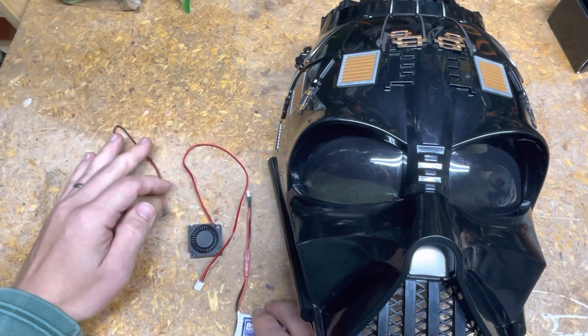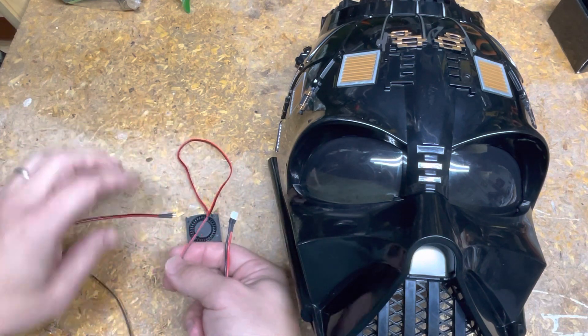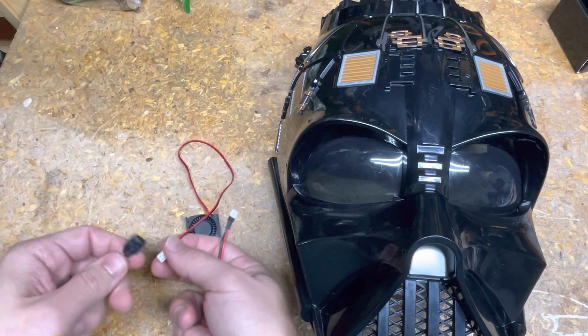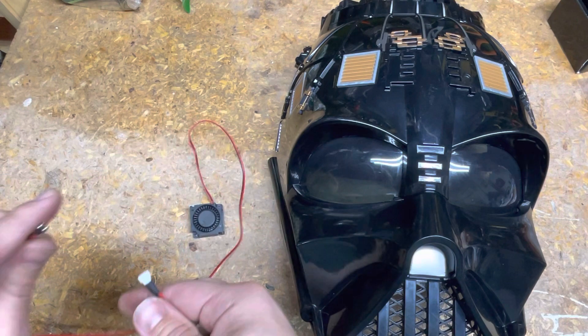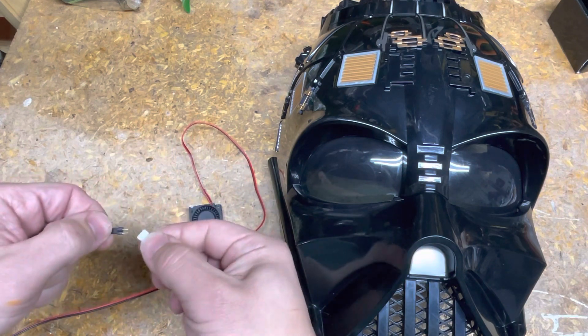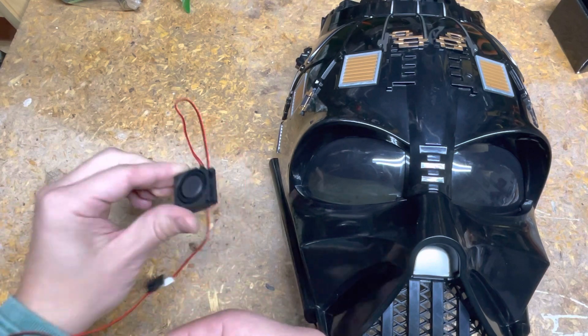I've already got them put inside the helmet, but if you didn't see the previous video, I'll quickly put this together. Red wire to red wire here, and then my LiPo battery plugs in here — and we've got a fan.